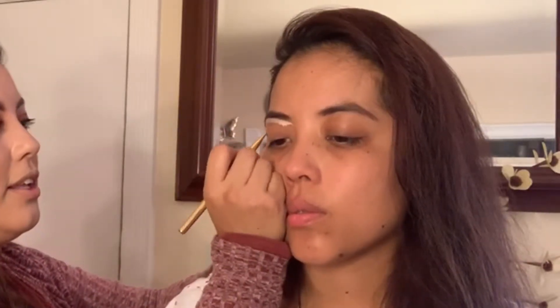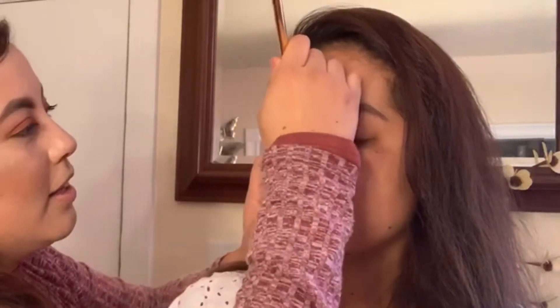Now that we did her eyebrows, I am going in with Maybelline concealer and I am just cleaning up her eyebrows, just to shape them a little bit.